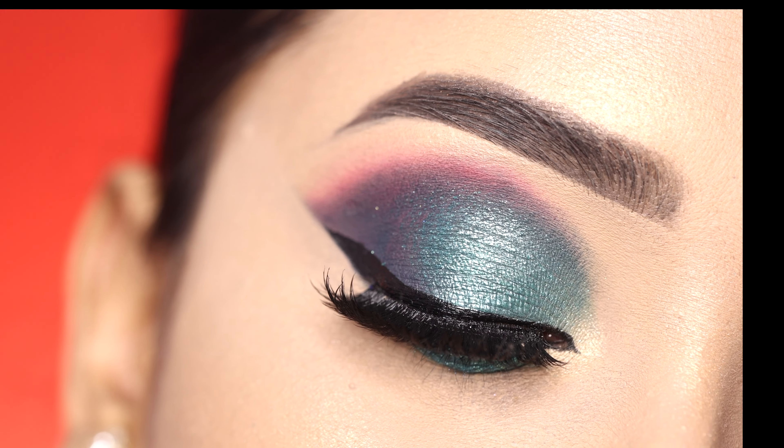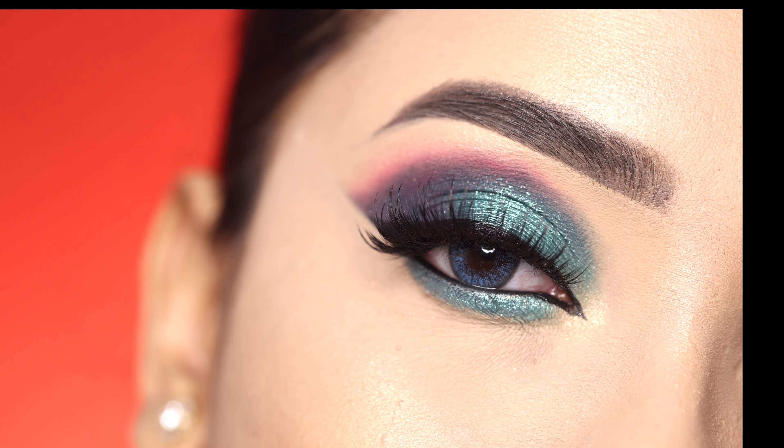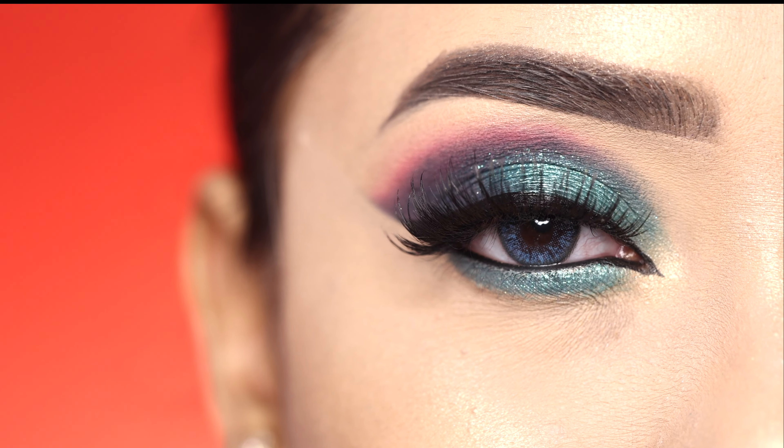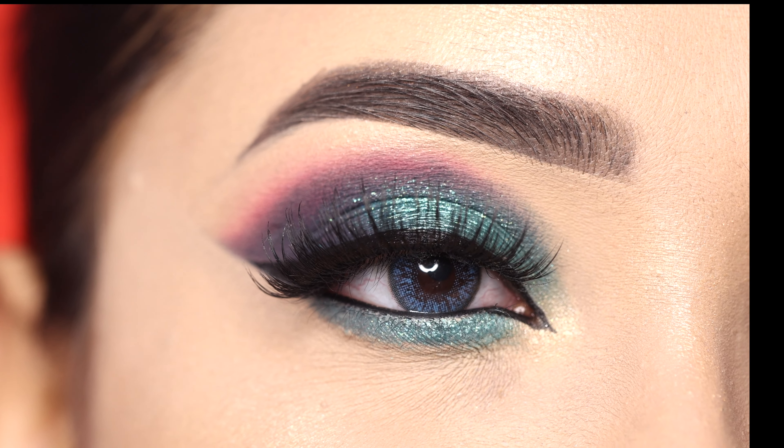Hey everyone, welcome to my channel. In today's video I am going to show you this beautiful eye makeup look, so if you want to see how to get this look then please keep on watching.